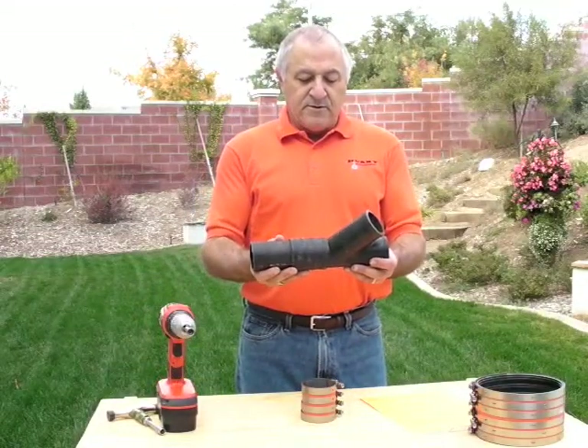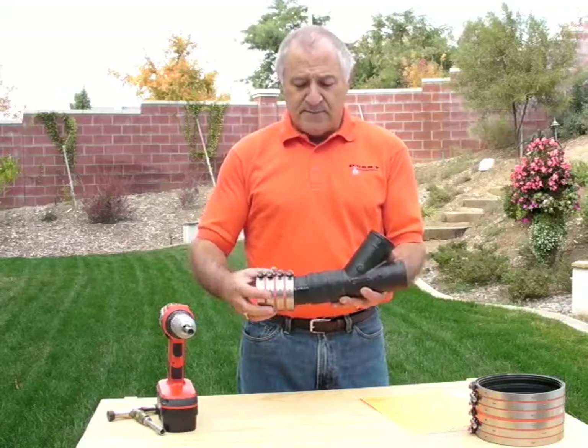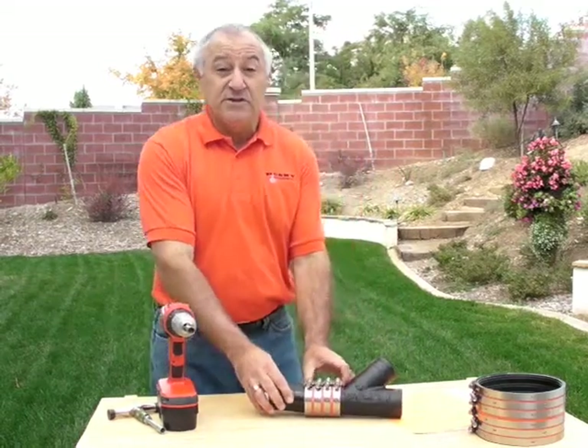The fitting to pipe scenario requires joining the gasket to the fitting and the pipe, then we slide the shield over the gasket and begin as the instruction sheet calls for.